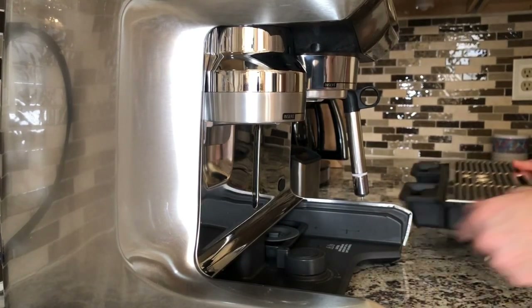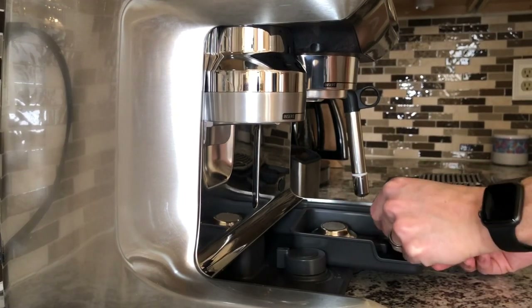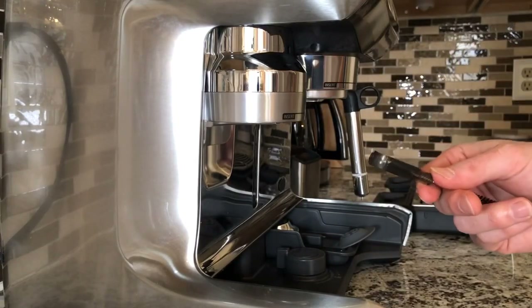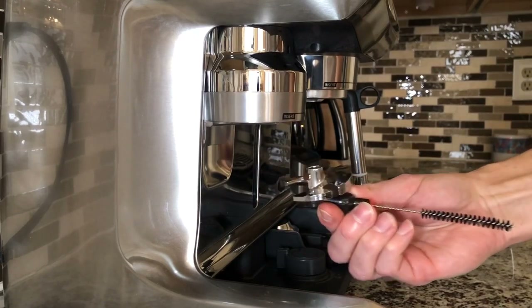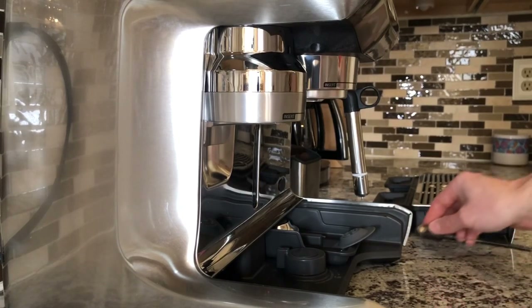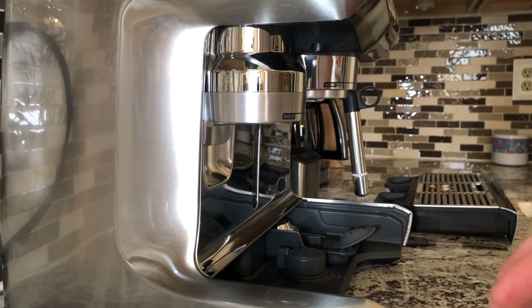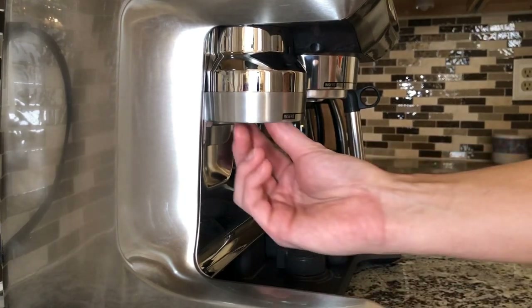First, remove the drip tray to find your little tool storage tray and look for the tamp removal magnet — a tool that looks like this. Then align it with the tamp fan; it will stick to it magnetically. Then pull it gently and the tamp fan will come right out. On my machine, it seems like the tamp fan mechanism comes out a different way than the instructions I was able to find. I'll show you just in case this is a new design on a newer machine.